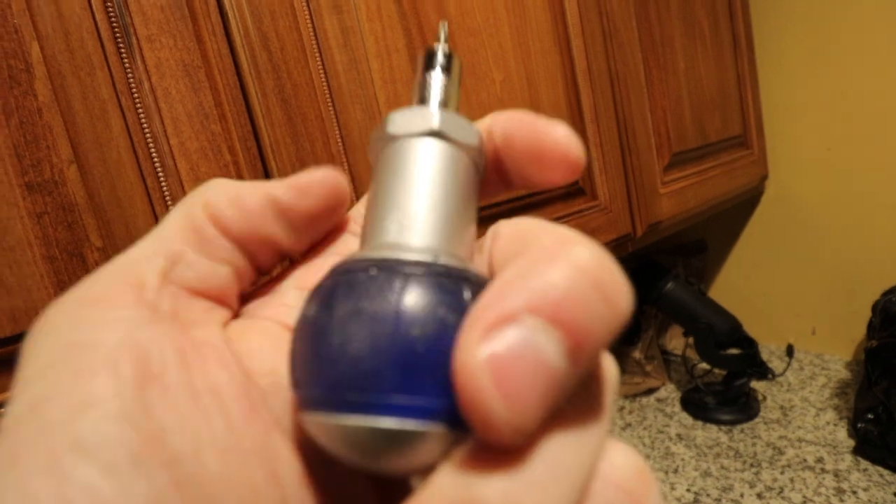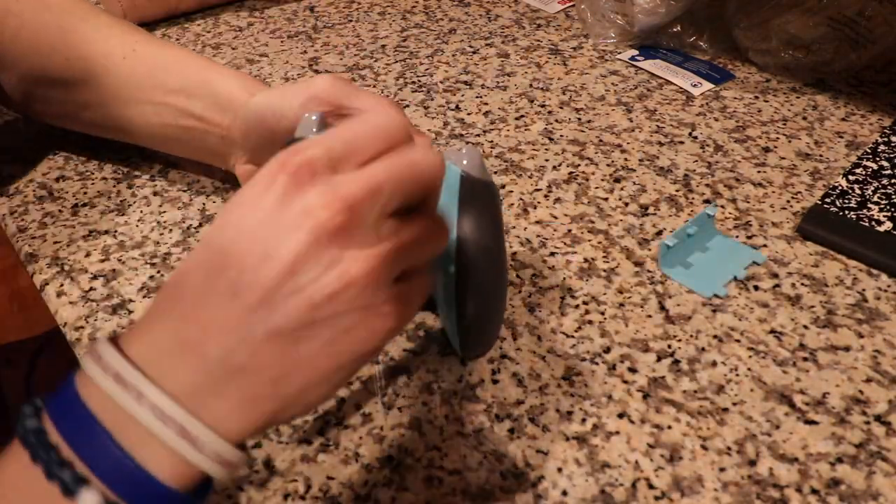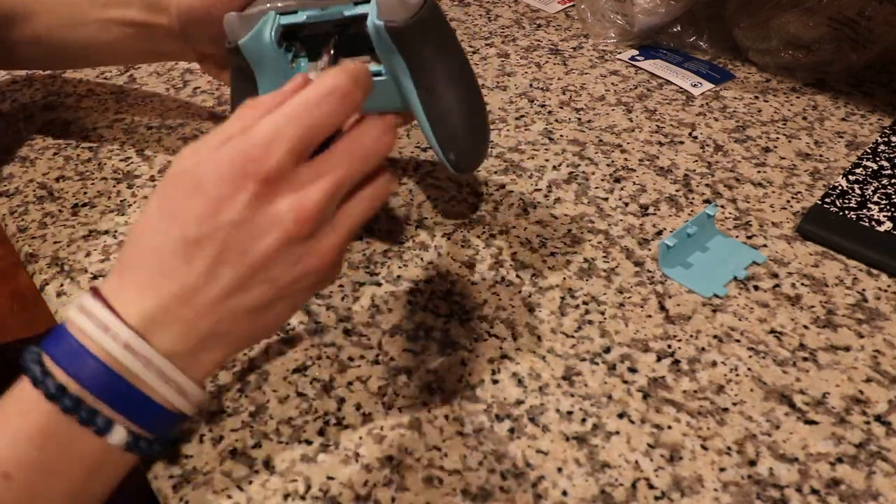It's called like a TX or something — I forget what it's called, but I will link it in the description down below if you guys are interested. Right into taking apart the Xbox controller — this is fairly easy. There are only five screws on this whole entire controller, so just stay tuned and watch the whole entire video.